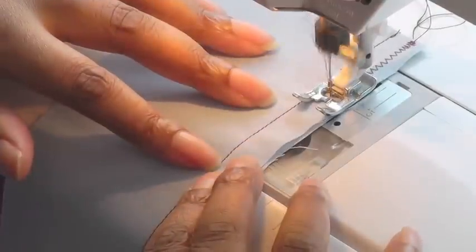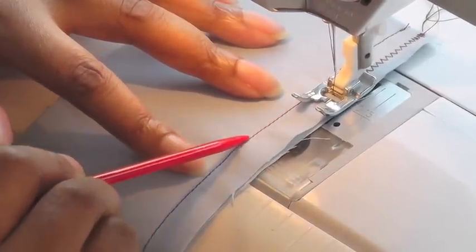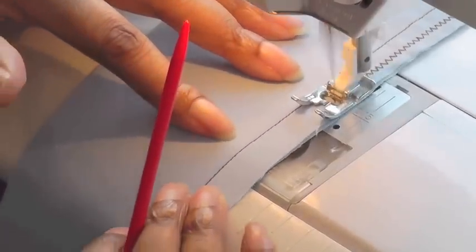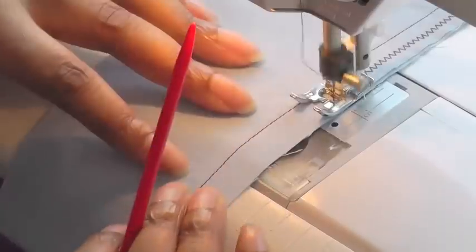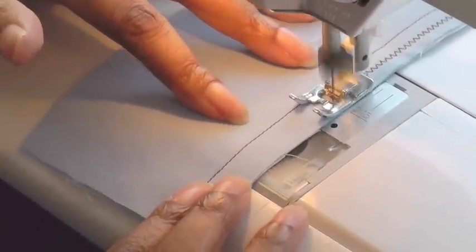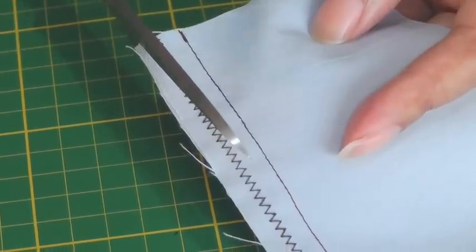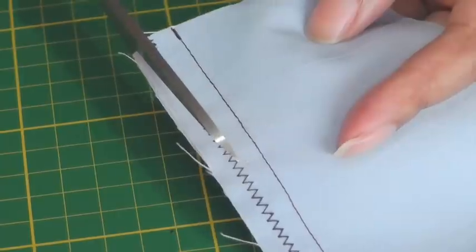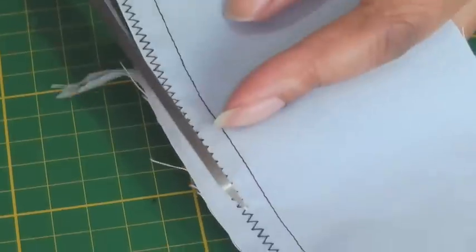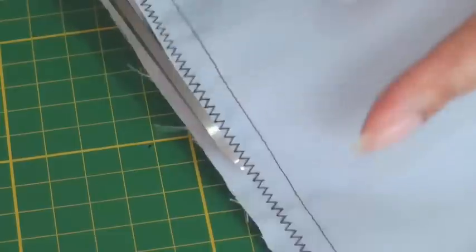Just keep going down, making sure that this edge of your foot is aligned with your stitch line. The next step is to trim away the excess seam allowance — make sure you're close to the zigzag stitch but not cutting into it. Just go all the way down.